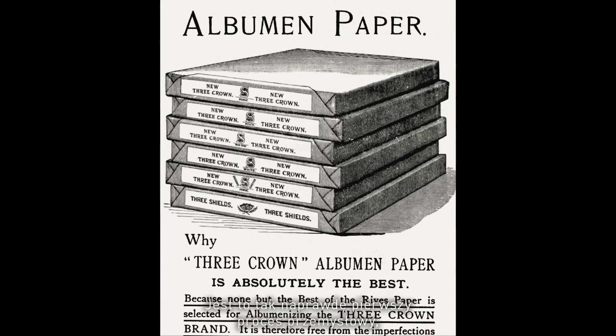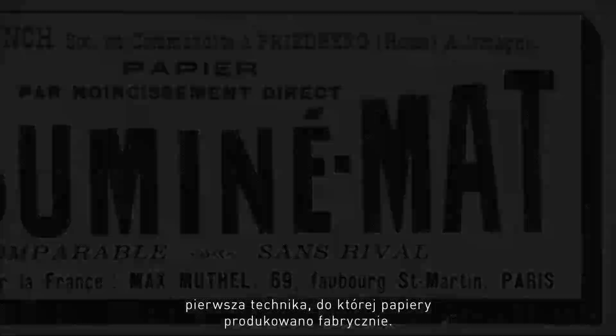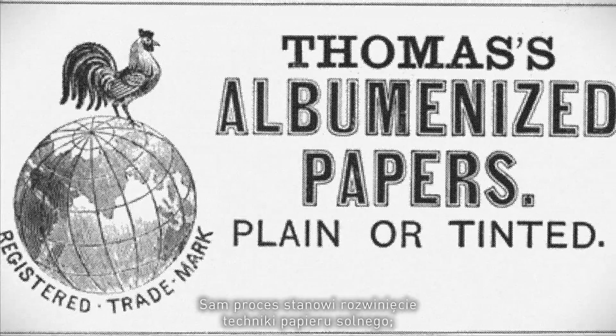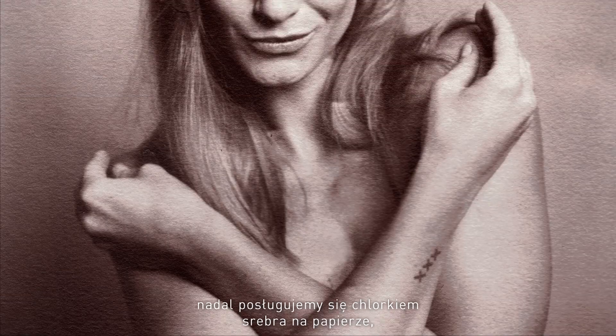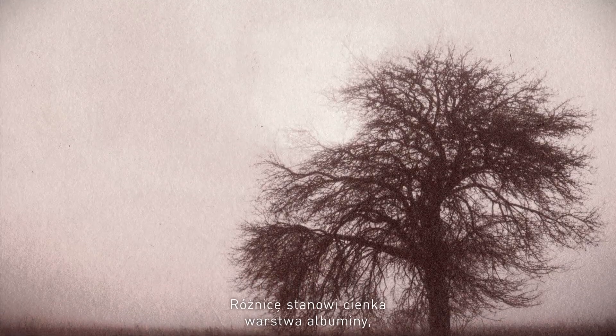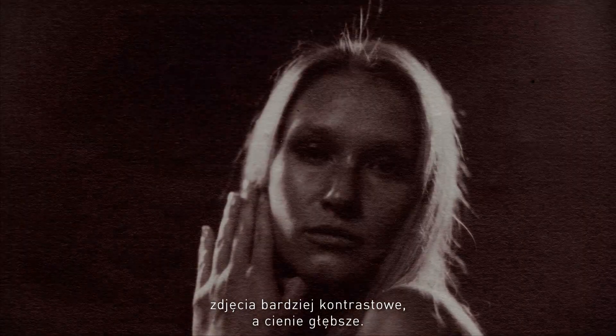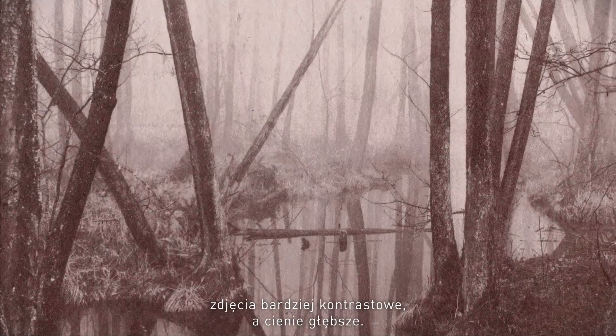Albumen is where photography started on a mass scale. This is really the first industrial process, the first process for which you could buy ready-made papers. The process is essentially an elaboration on the salt print — it is still silver chloride on paper, still made by combining kitchen salt and silver nitrate. The difference is a thin layer of albumen which makes the pictures glossy, gives them contrast, and gives them much deeper blacks.